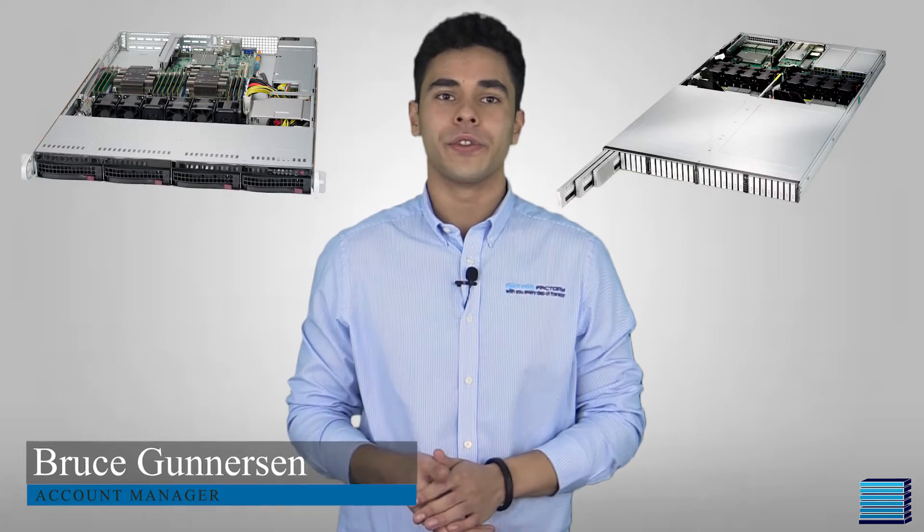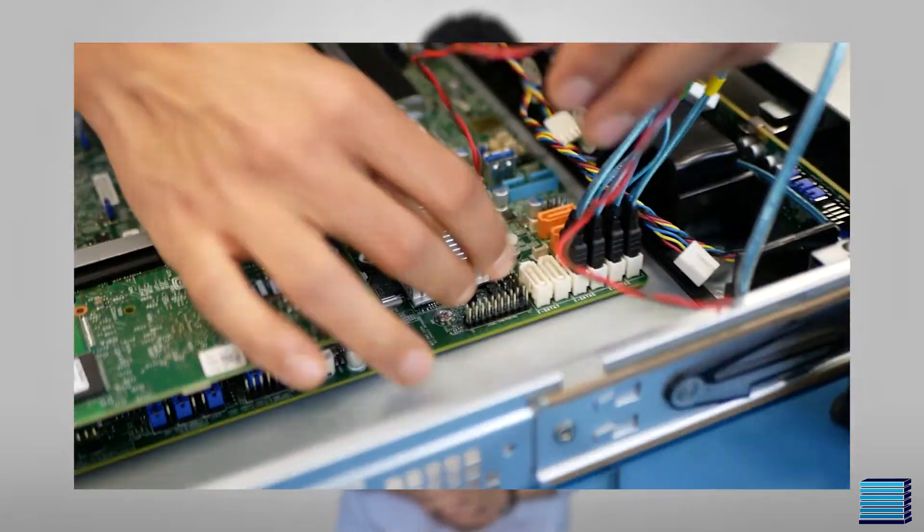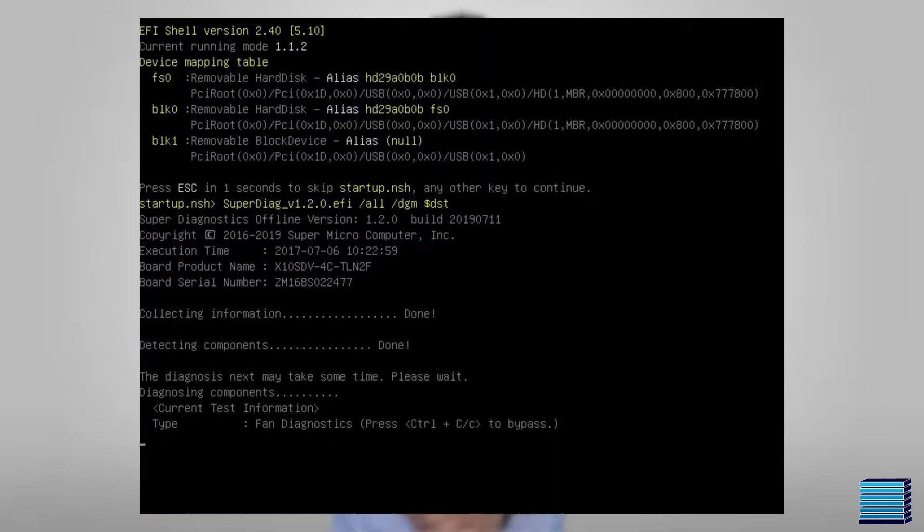Hi guys, Bruce here and welcome to another Server Factory video. It is very important to us that we maintain our reputation of supplying quality server systems. In order to do this, we have to verify that the systems we integrate and supply work as intended and that all components are compatible. Today we will be showing you our server testing process, going through all the steps we take and why.